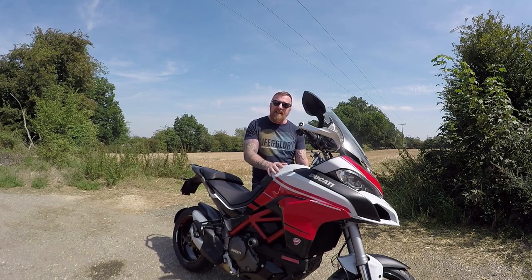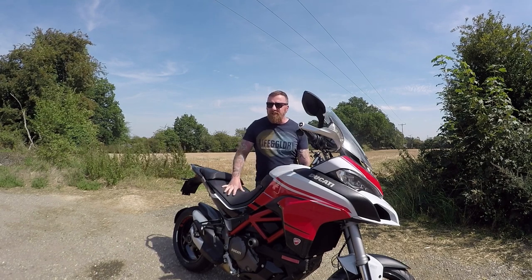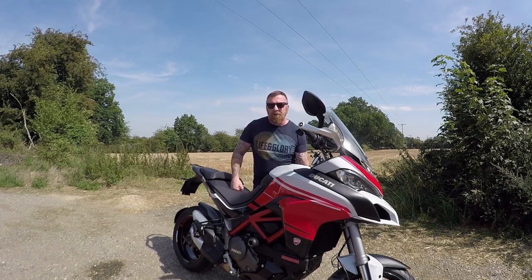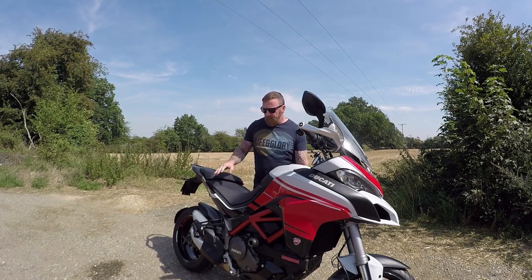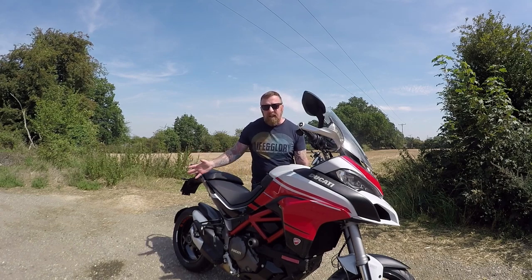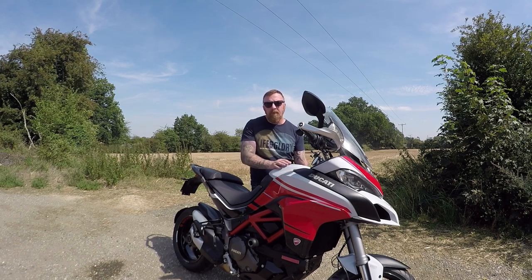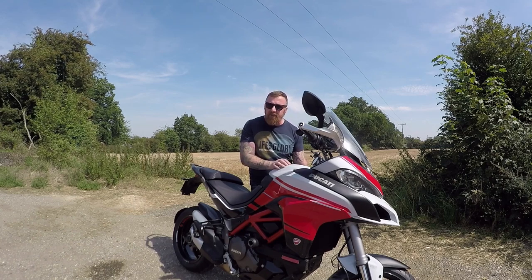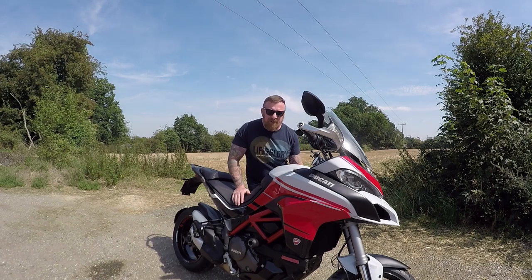There are three versions: the ordinary one, the Ducati S, and the D-Air — but this is the S version. It did originally start as a touring model. There are four packs: touring, sport, enduro, and urban. Someone messed around with this one — it's designed to look like a reverse Pikes Peak but it was a touring — and it's clear evidence this once had panniers. It has got cruise control, heated grips, and a much nicer display being the S version.